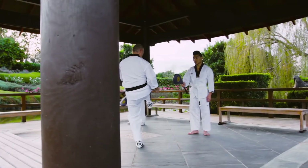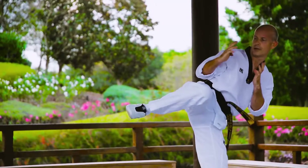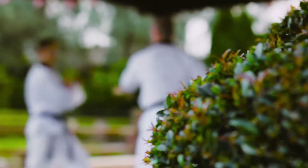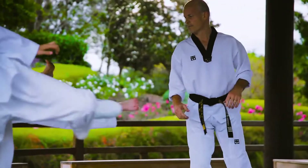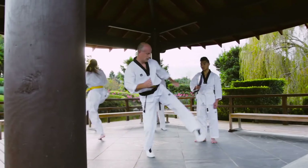I grew up in a small farming community and was very lucky in that my parents decided that as a farming boy, I would have to rise to all the other challenges that all the other children would face. When I got a little bit older and went to university, I discovered this fantastic sport called Taekwondo. It turns out I seemed to have a little bit of a knack for it. For the last 25 years, I've been teaching Taekwondo to a variety of people, both at the university and through my disability programs out in the community.